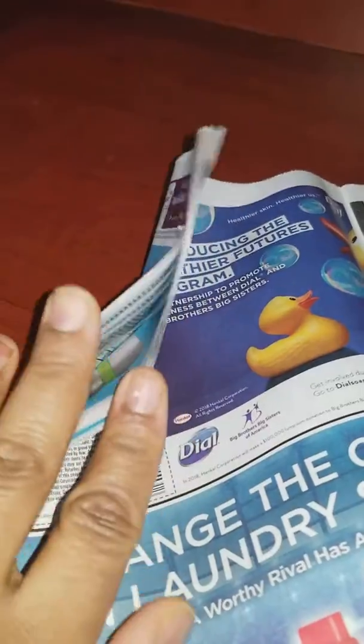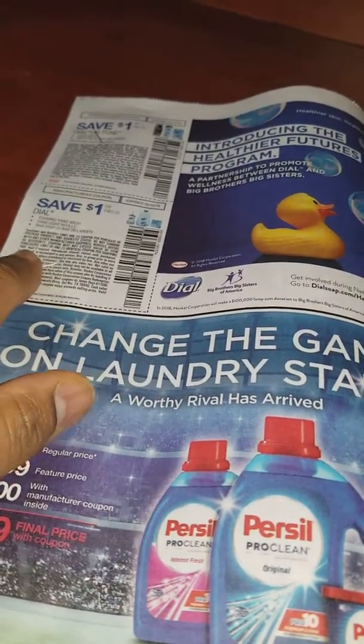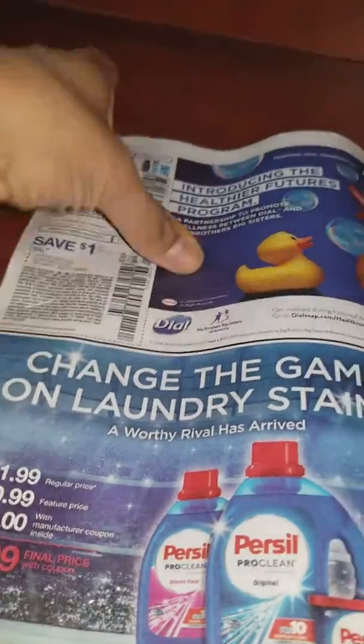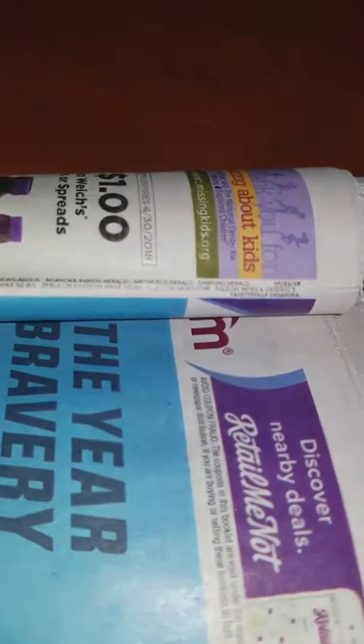Put all of them together like that and then staple them. If there is a deal for a coupon here, I just come and cut it and put the insert back. How can you know the date? The date is right here on the insert.